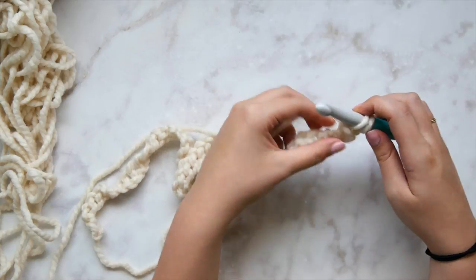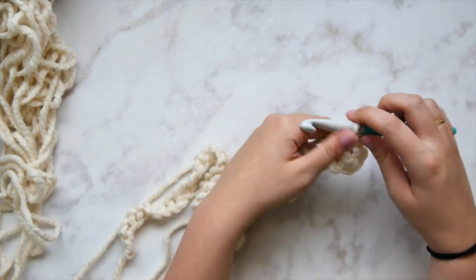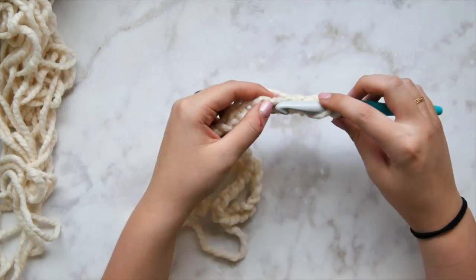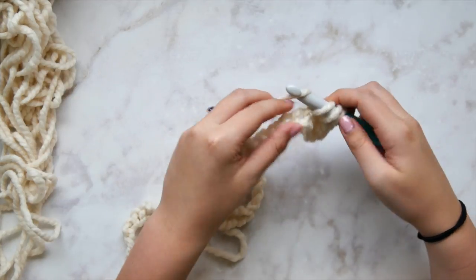Double crochet in the fourth stitch from your hook and then in each stitch all the way across.